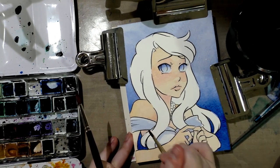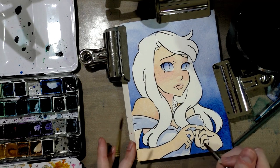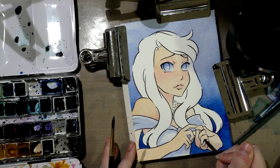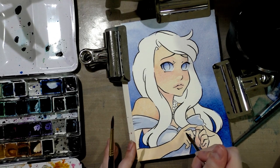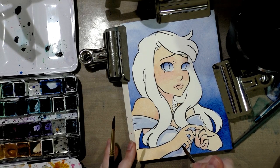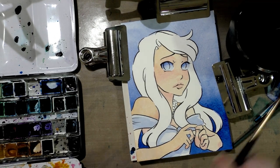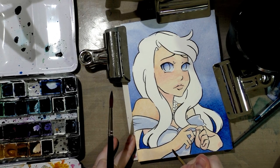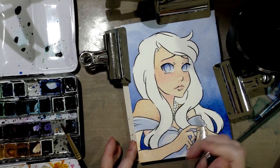Basically trying to liven up the skin. Definitely want some on the pads of the hands — so the underside, the palms of the hands, as well as where fingers sort of overlap and on the knuckle joints. Blend that out as well. And then just a little over there.